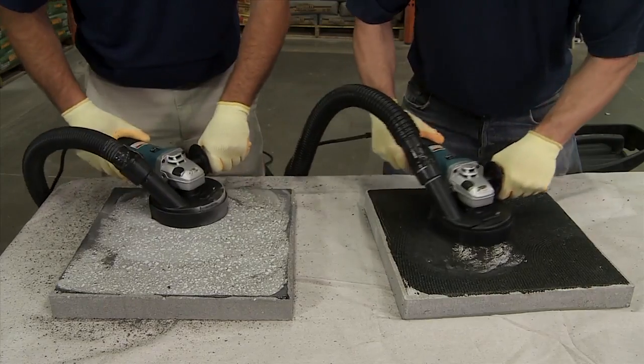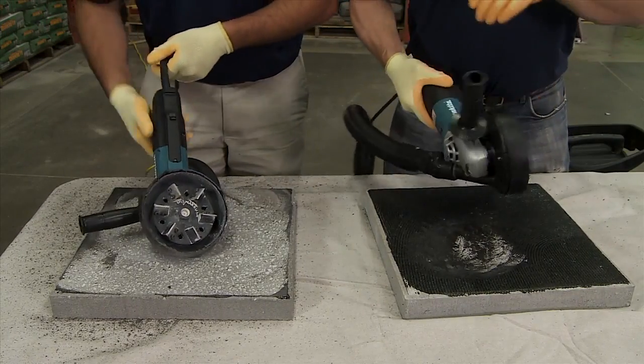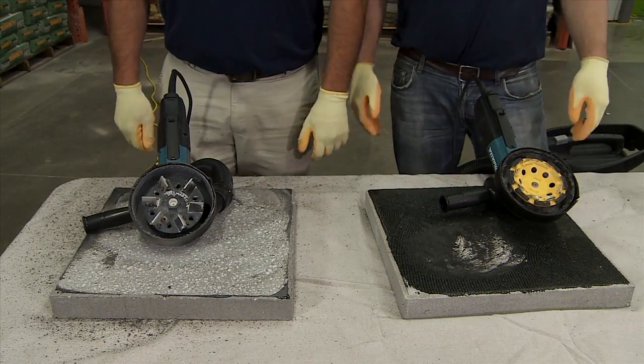Using DymaBrush hand tools will result in significant time savings for you, and that translates directly into dollars in your pocket.